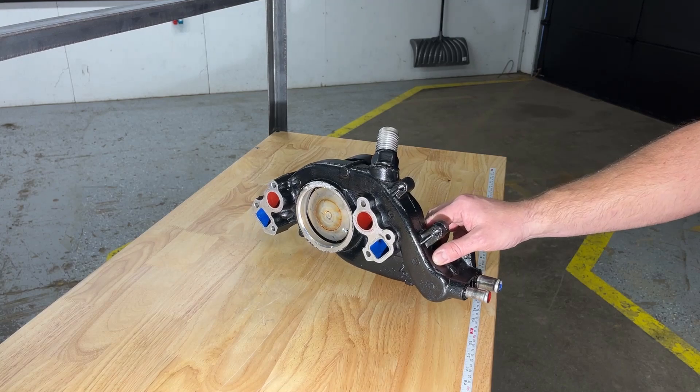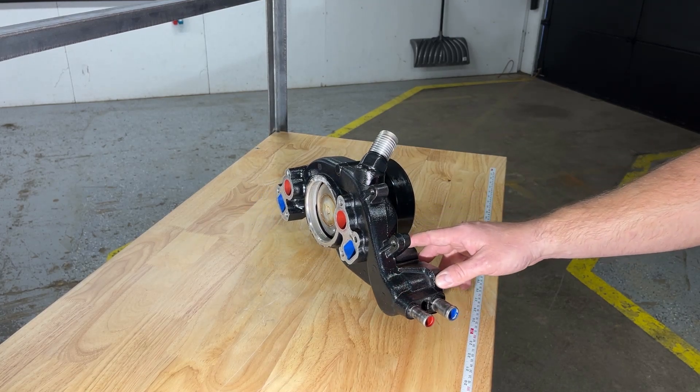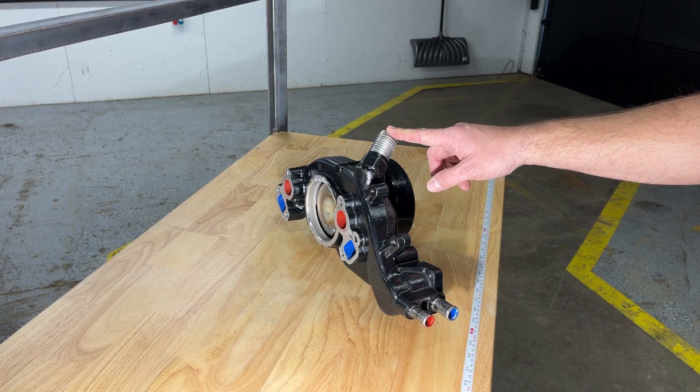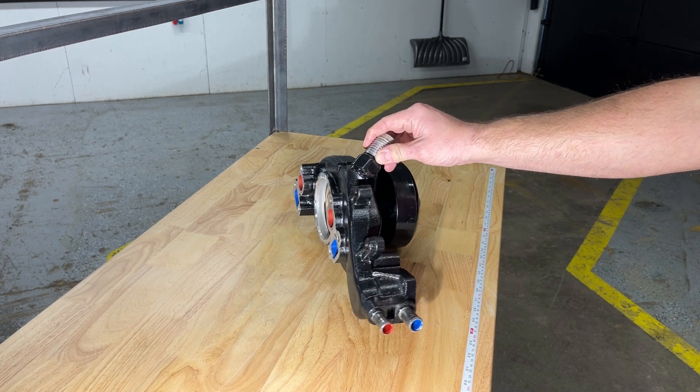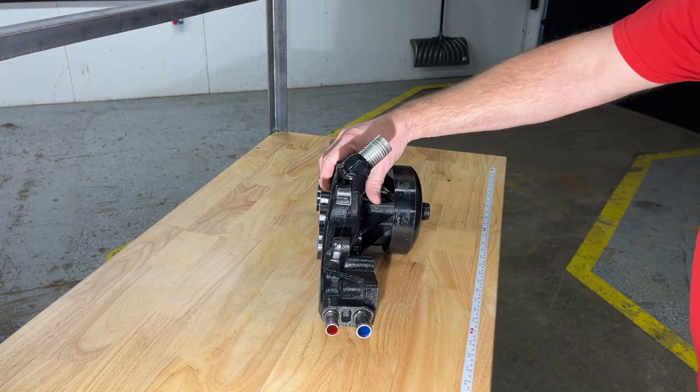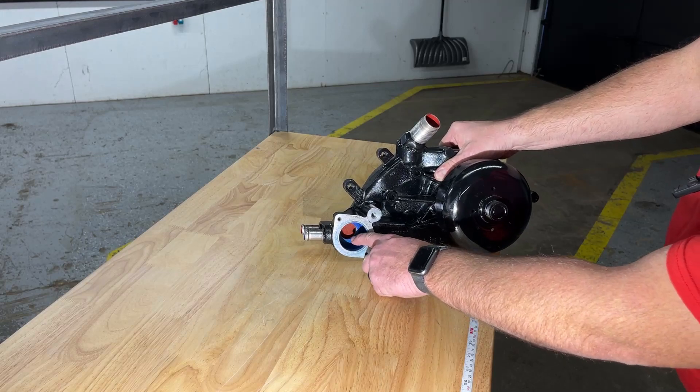Once back in the water pump, hot water has three passages by which it can travel. The most ideal location is back to the coolant return port, which directs water back to the radiator to be cooled. The second location is the heater core supply port, and lastly is the port located in the back of the thermostat housing shown here.